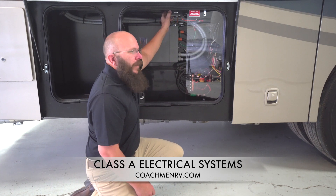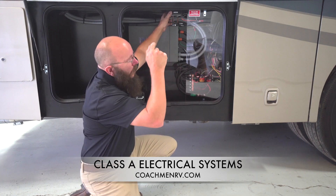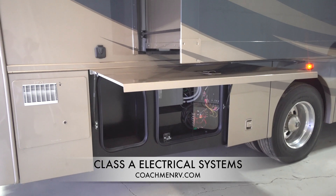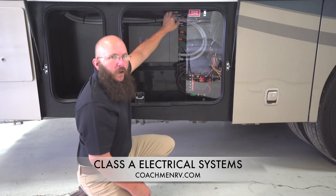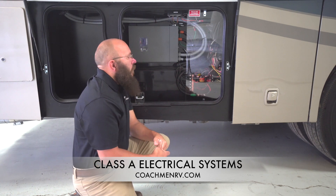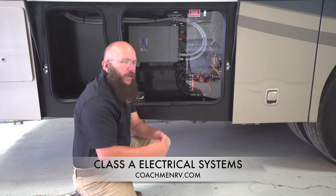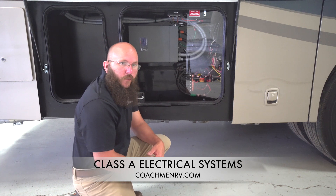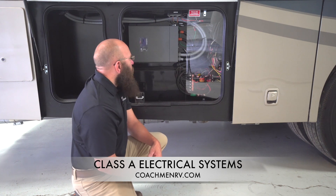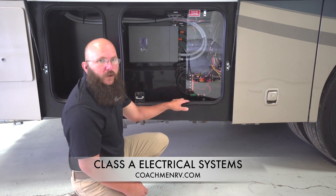Slide out controllers — while we're here, they are everywhere on our motorhomes. I'm right below a slide room right now. We run the harnesses from the top corners of the slide room straight down and they all come to a box just like this one. They're generally going to be underneath the slide room, centrally located, fastened to the bottom of the floor. They can vary a little bit, but they're not too hard to find. Familiarize yourself with where those are — it's something you'll want to learn more about as you use your motorhome.